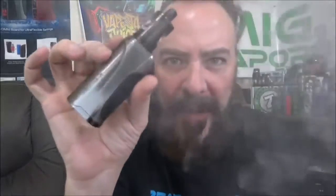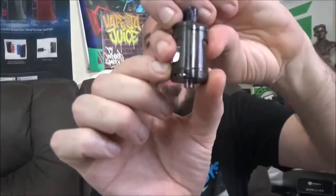That's with a half direct-lung hit. Now I'm going to show you the 1.2 ohm resistance coil quickly — that's the one that comes pre-installed, and I already have it wicked up and ready to go. I'm going to go ahead and close one of the airflow holes since we're going to be doing a direct-lung hit on a lower wattage, higher resistance coil.